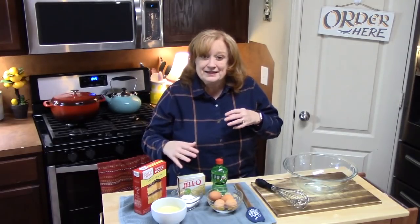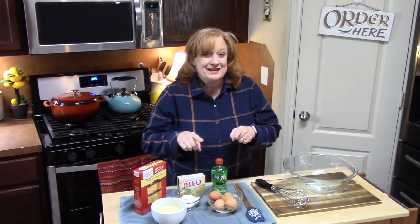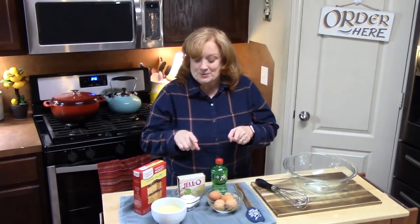We're going to be using a boxed cake mix. We're going to make it really yummy with some pudding, and I'm going to show you what 7-Up is going to do for this cake. And then we are going to top it with a delicious icing. It's going to be really scrumptious.